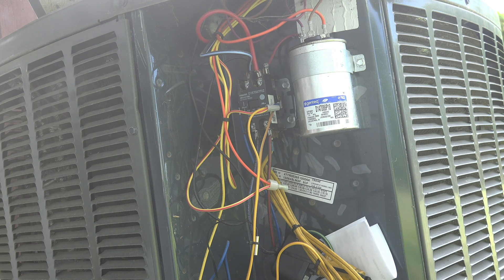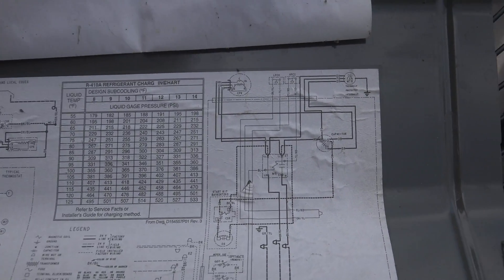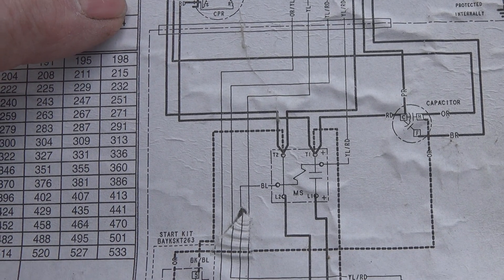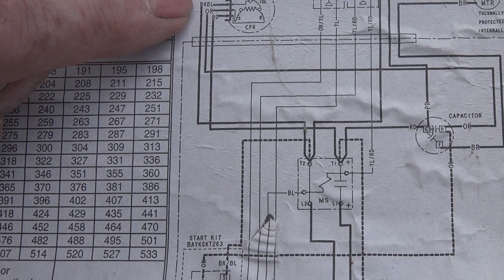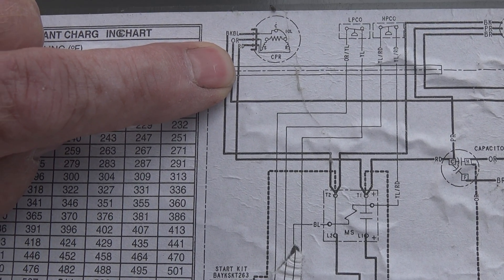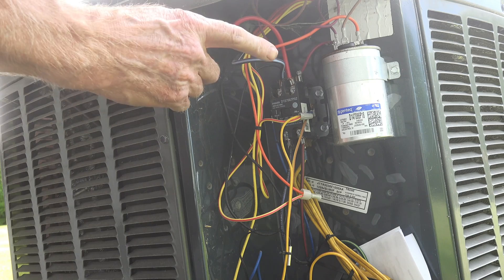We're going to go to the diagram of the unit. We've got two diagrams — a wiring diagram and a schematic. I'm going to use the wiring diagram because it's a little easier to read. Here's the compressor labeled CPR with three wires going to it. The common C is the black with blue stripe wire. The red wire goes to the run winding, and the orange goes to the start. So the black with blue stripe is the one we're looking for.